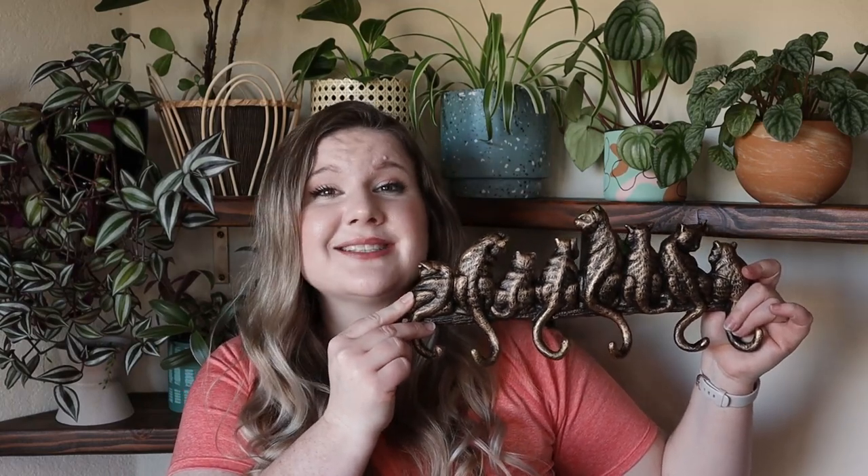For my second and final project I'll be using this beautiful hook rack that was gifted to me over the holidays. When I saw it I immediately pictured it being used to hang plant propagation vessels on the wall, so I'll be showing you how to achieve that with just three items: a hook rack, macrame cord, and mountable propagation orbs.